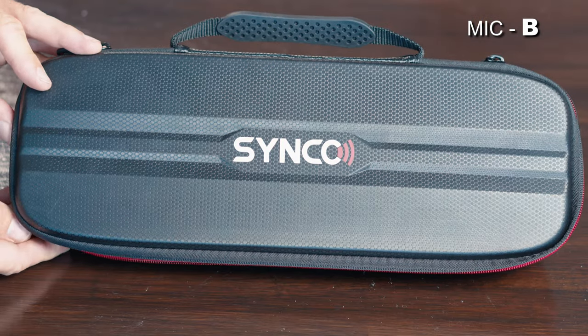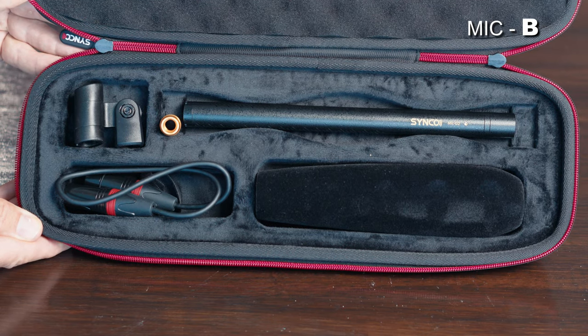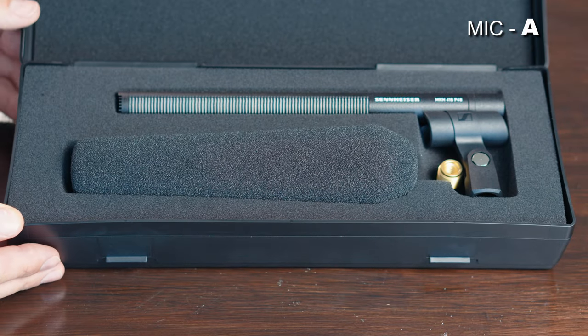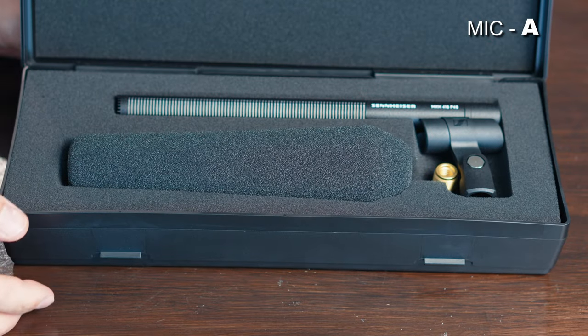Now we're on the other microphone. I'm switching and trying not to record both at once to avoid any phasing issues. The Synco Mic D2 comes with a nice padded case, a quarter-20 to 3/8 adapter, a little stand clip, and an XLR cable. The Sennheiser case also includes the quarter-20 to 3/8 adapter for the clip and comes with a windscreen.